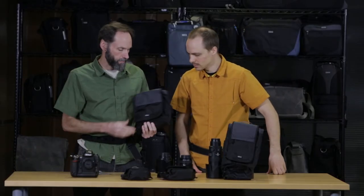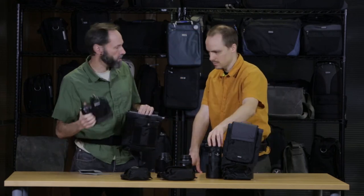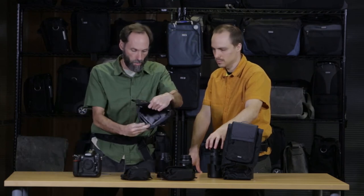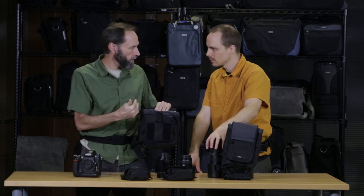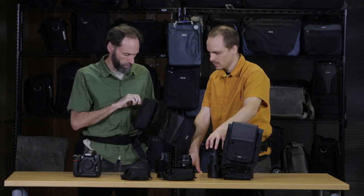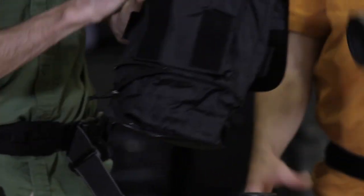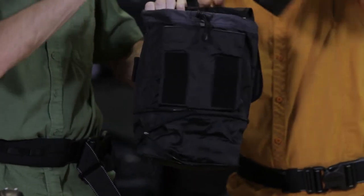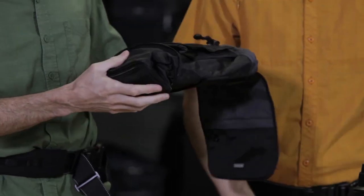This is the Body Bag, and it's quite versatile. You can use it for a pro-size body, but it's supplied on the inside with a couple of dividers. You can put those dividers in and use it for more than one lens, or even a strobe. It also has a pop down feature, so you can drop in your 70-200 2.8, no problem, and with a divider put your strobe on the other side. So this one is really versatile.